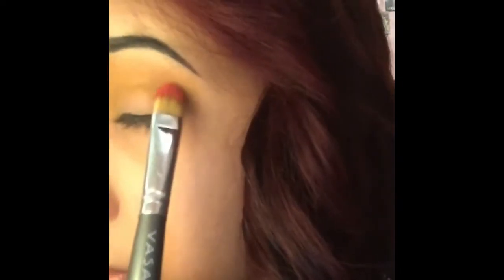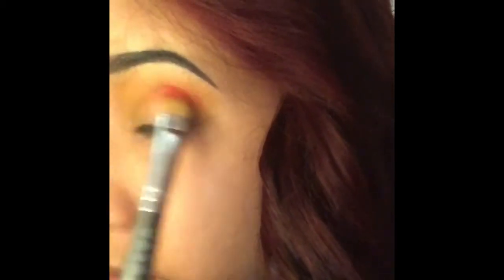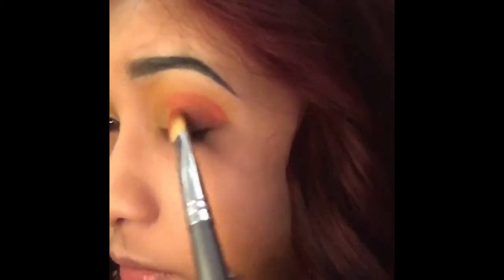Then here I'm using a flat brush and this shade is called Iceland — I don't remember the name of the palette. It's a reddish and orangish shade somewhere in between. I'm going to draw this line on my crease and blend it in with a blending brush by ELF.